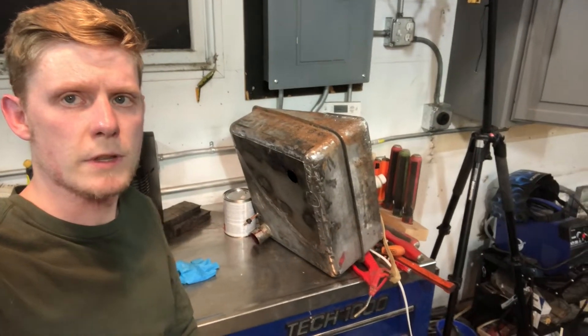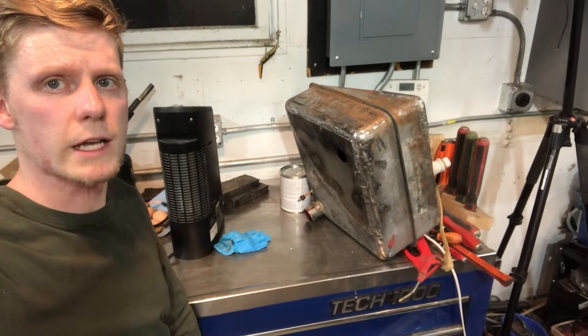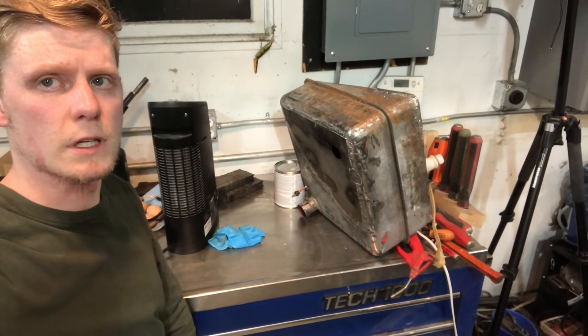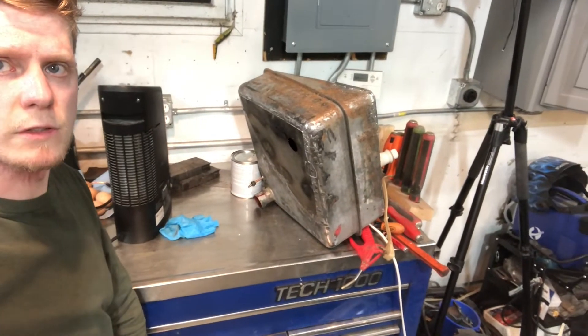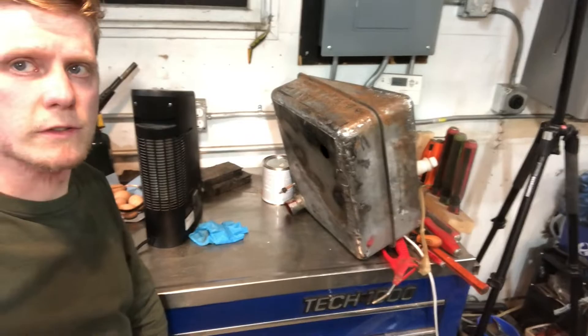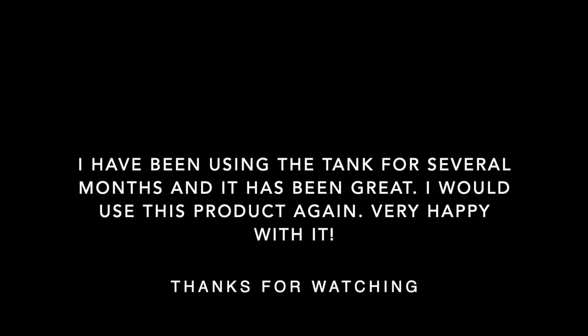Overall, I'm really happy with how it turned out and how it's going to work. Even though it had all the holes and all the rust, it's still going to work and it's going to do what I need it to do. So I really appreciate Matthew's help and knowledge with this. We'll get it in there soon and see how it does. Thank you.